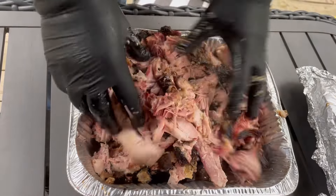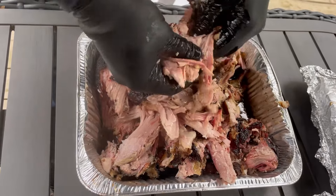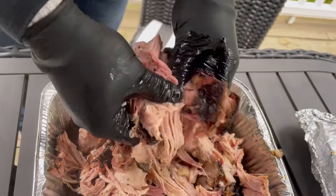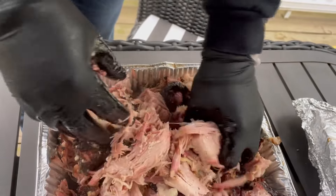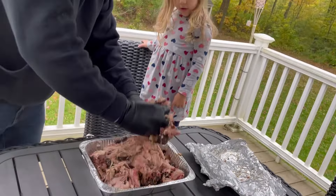Pretty good. There's definitely a way to do it. Is that meat juice?